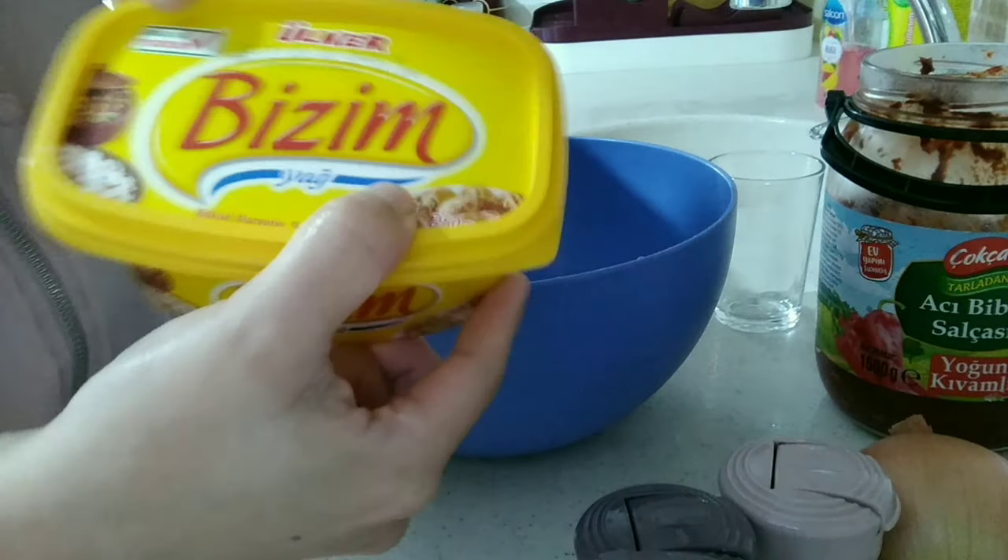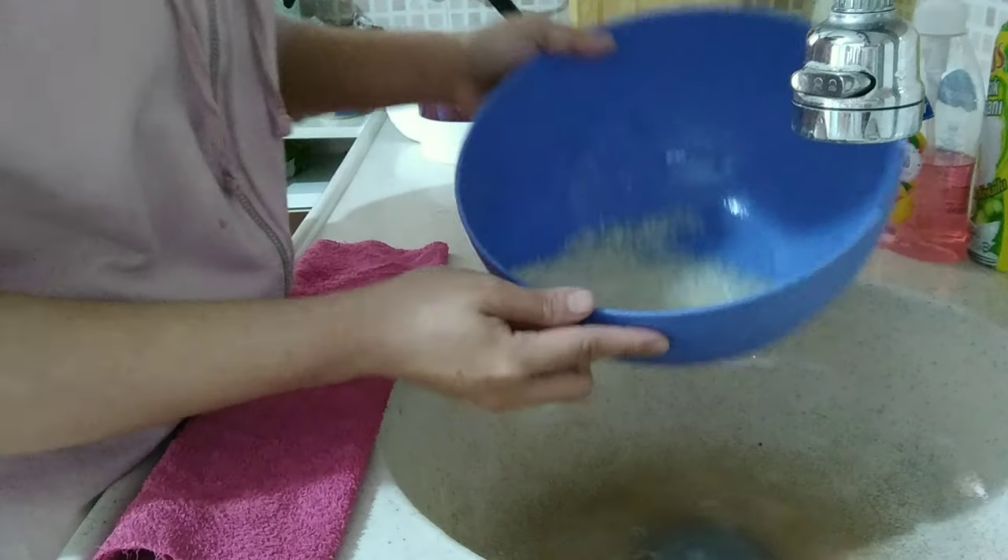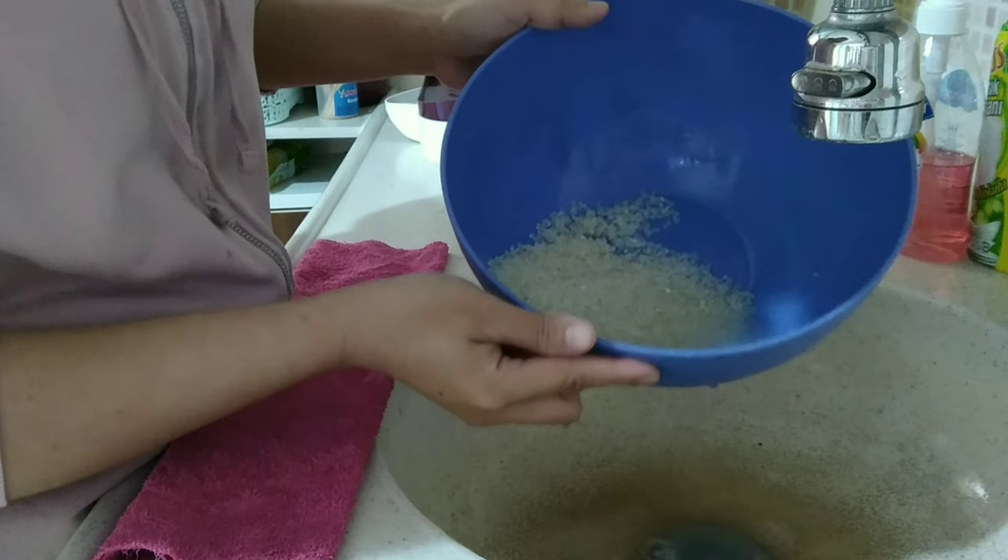I have here butter — I am using this one. I am washing the rice until we get clear water.